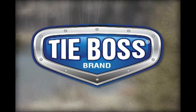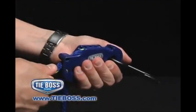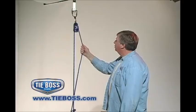The secret to TieBoss's ease of use is the serrated jam cleat, engineered to set, lock, and release in one fluid movement.